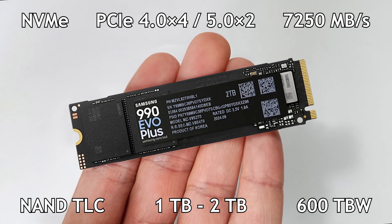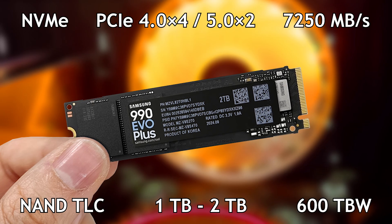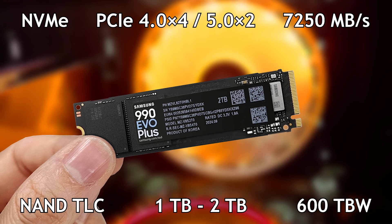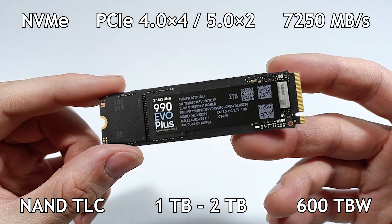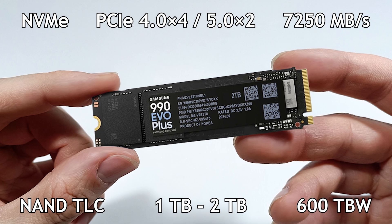Therefore, a 4 TB SSD will have a TBW of 2400 TB. This SSD has a length of 80 mm and weighs 8 grams. And because this SSD can reach 70 degrees in temperature, you may need an aluminum heat sink for cooling to have maximum performance.